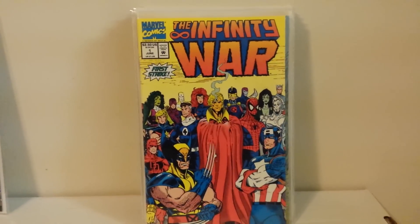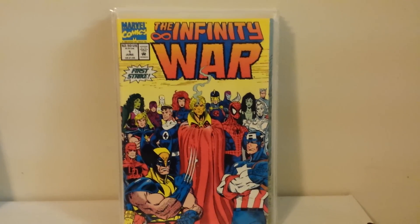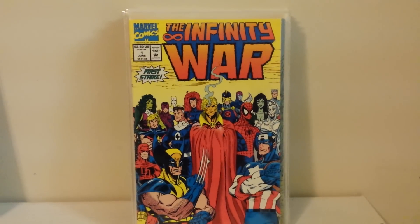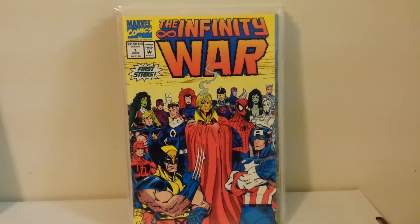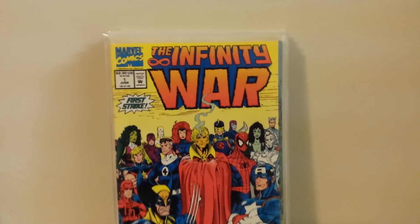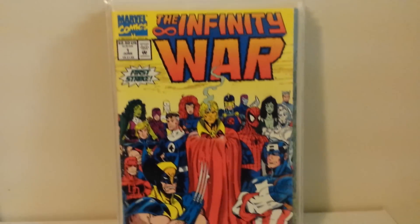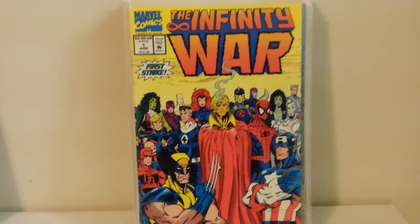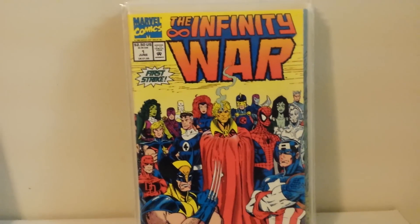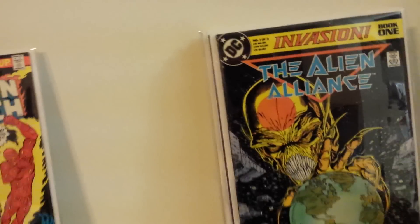Marvel should bring Perez and Starlin back to do their next big event. A lot of their big events — same with DC — have been hit or miss for a while. There's been some good ones but also a lot of blown opportunities. The follow-up Infinity War was good but not quite as good as the Infinity Gauntlet. I believe it's Ron Lim on the cover, but it was still good.